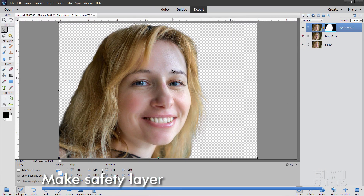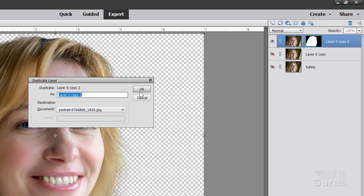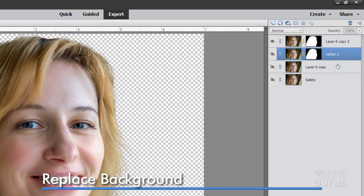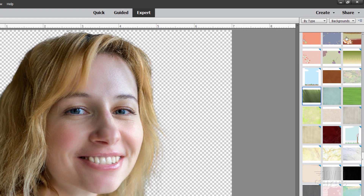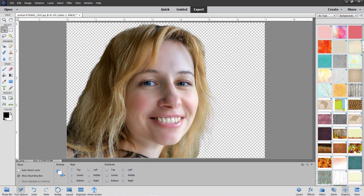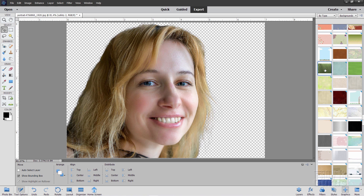At this point I'm going to make another safety layer just in case, since we'll be doing some changes to the face. Right click, duplicate layer, choose OK, rename it 'safety two', then hide that layer. Now let's replace the background. Come down to Graphics, change this over here to Backgrounds. I'm in By Type and Backgrounds. Scroll down about two-thirds of the way down the list and you'll see a medium dark green on the left-hand side — click on that one for a nice green background.